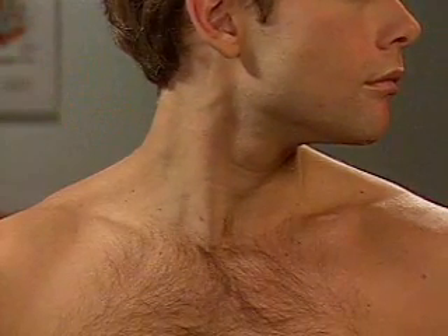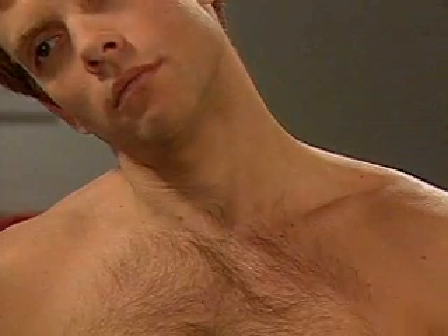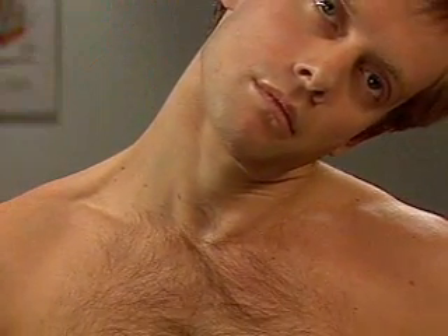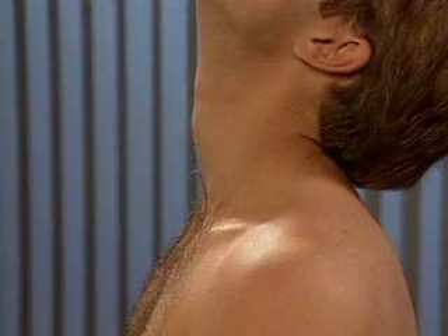For lateral bending, ask him to bend his head toward his right shoulder and toward his left shoulder. Finally, for extension, ask him to tilt his head back. Note any limitations in range of motion.